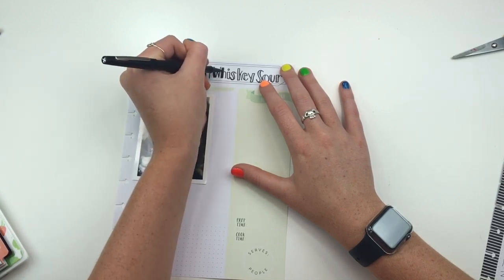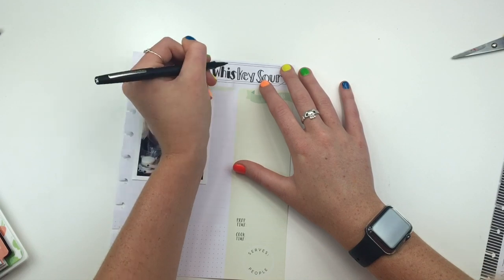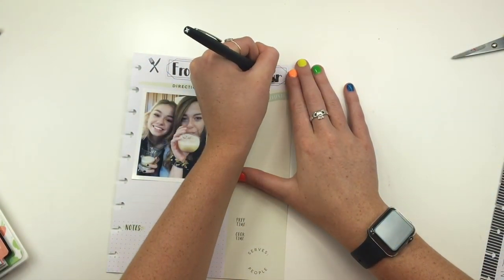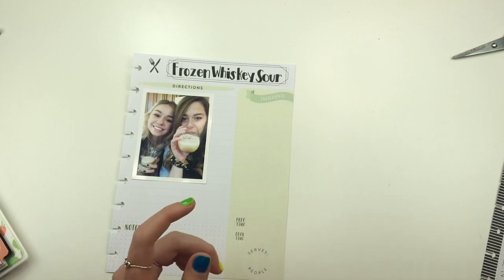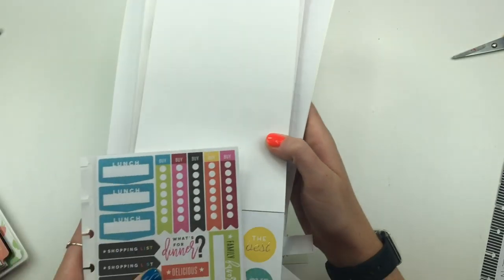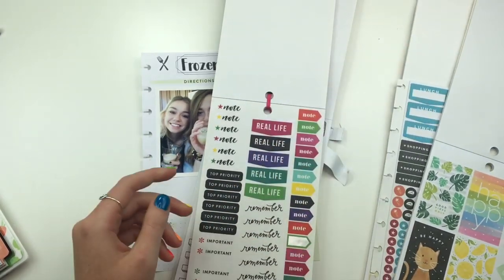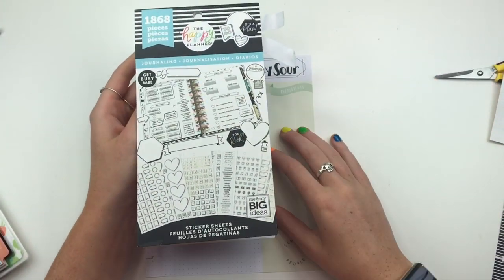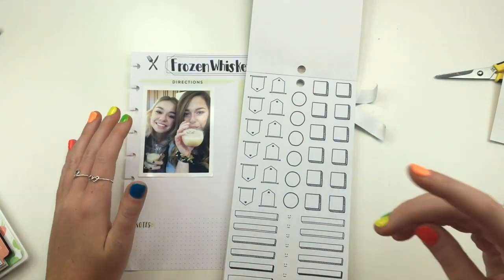Frozen Whiskey Sour. I really hope I spelled that right. I'm going to start with - I have all of these books. Instead of preparing, I kind of just saw a bunch of different things I thought were pretty cool. So I'm going to first start with the recipe - the ingredients. So I have this book, the Journaling Happy Planner book. This one's actually really cool - my mom just bought a new one because she went through it so quickly. Did little tabs.